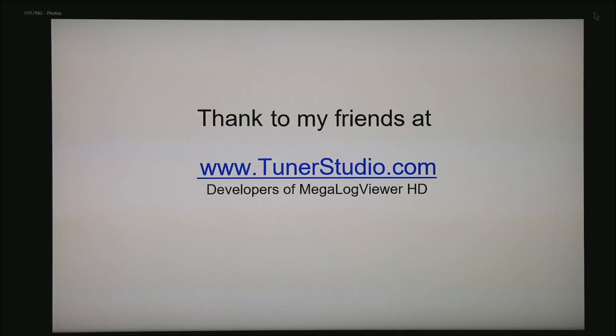I would like to thank my friends at tunerstudio.com — the guys who developed MegalogViewer HD, which I use to validate almost all tunes. Please subscribe to my YouTube channel. Thank you for watching.